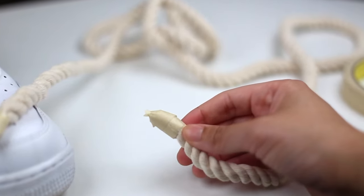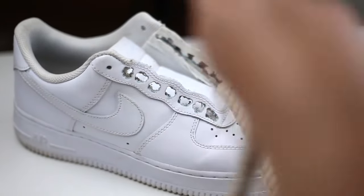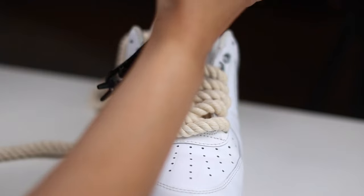Now is the moment of truth. If you made your holes large enough, the rope should pass through them pretty easily. If not, it's totally okay — you can grab your hole puncher again and expand the holes as much as needed.